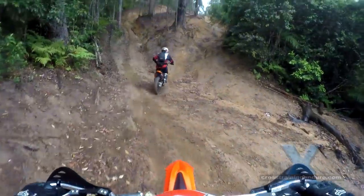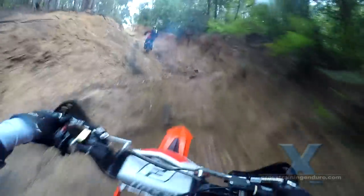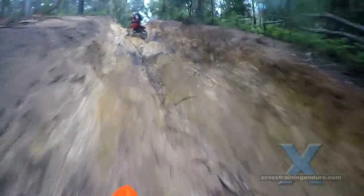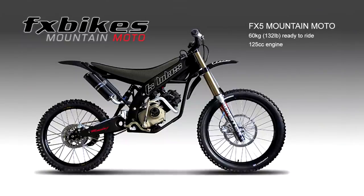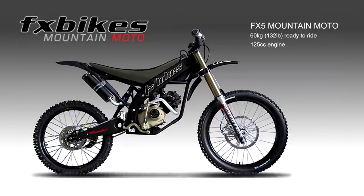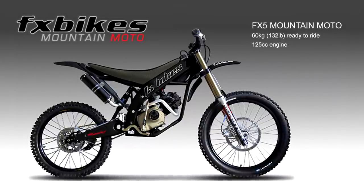The world's lightest bike that could still be loosely seen as a dirt bike is the FX5 - an interesting concept that bridges the gap between mountain bikes and dirt bikes. While the small engine won't appeal to many, something close to this weight and decent power could be possible when electric engines and batteries improve dramatically.